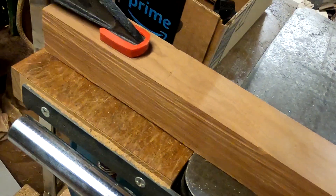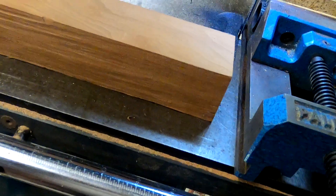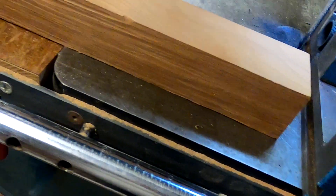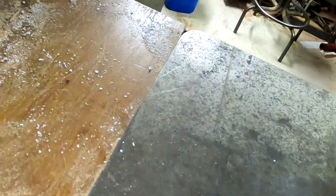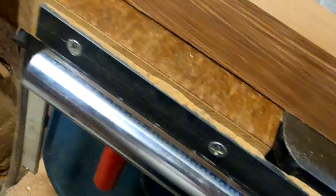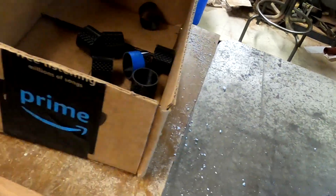This saw has been working really well and I thought I'd share it with you and maybe give you ideas on things you can do with your own bandsaw. You'll also see that I've extended the table with a piece of wood and made my own bars so I could do that, and that really helps a great deal for things like that.